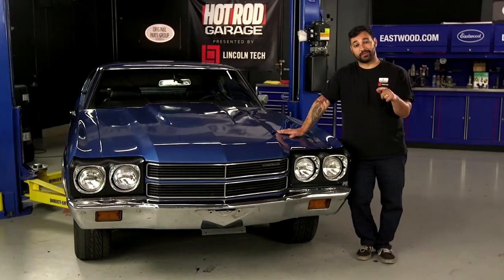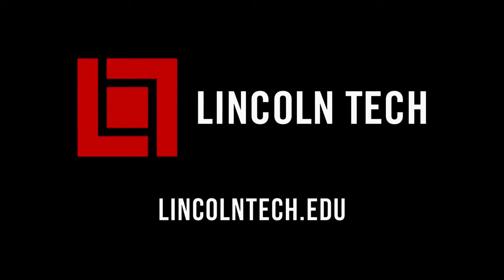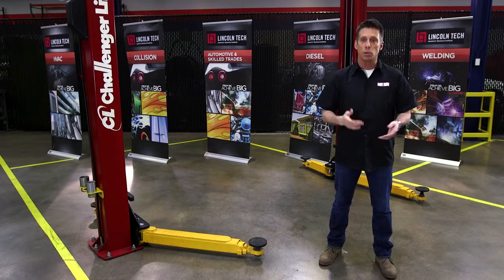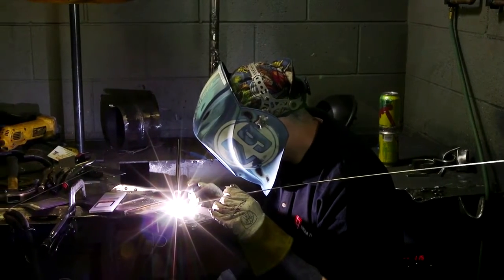But first, let Clarence Barnes blow your mind with this quick tech tip from Lincoln Tech. Let's talk TIG. TIG welding, while more expensive to get into than MIG welding, offers more control over the weld puddle. And in the right hands, a TIG torch can yield the most beautiful welds.